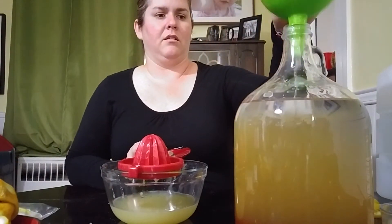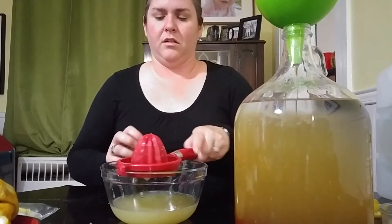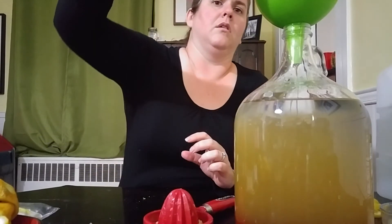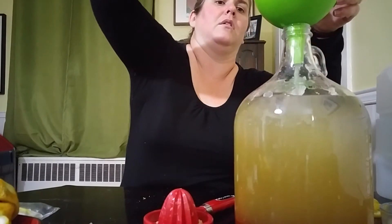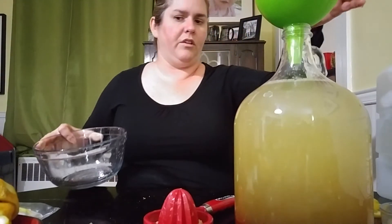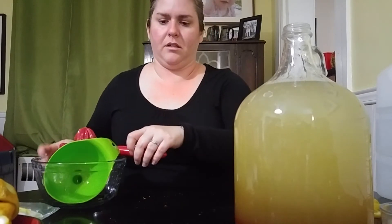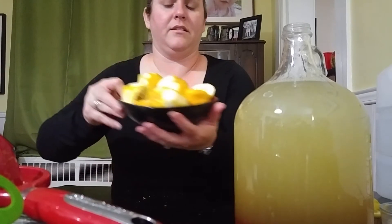Let's get everything in. The honey's almost done in the funnel. Here's my lemon juice that's going to go in next. Lemon juice is spilling — I'm going to have to pour some out. I'm going to mix it first before I do that. Here's my dish and bowl, and here are my lemon carcasses.